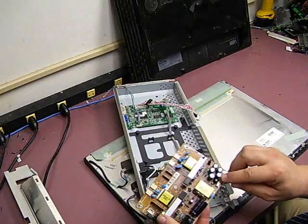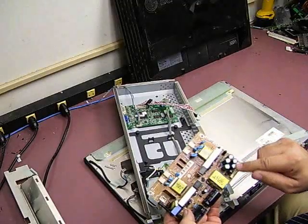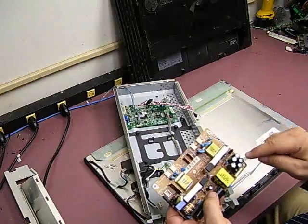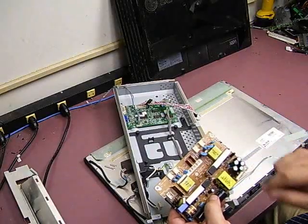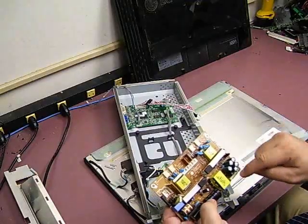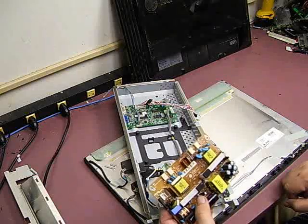There are four very visible bulges on the tops of these capacitors. When one capacitor goes out, it stresses the other capacitors, so a lot of times you'll see multiple capacitors with bulges in the power supply. This particular one does not show a bulge, but it needs to be replaced too because of the stress that caused the others to fail — there are now four capacitors that have failed in the filter. If you replace just those four, within a short amount of time that fifth one would go also. So while you have the unit disassembled, it's best to go ahead and replace all five at one time. Now we'll take it over to our solder station, do the repair work, and see if we can get the monitor back up and running.